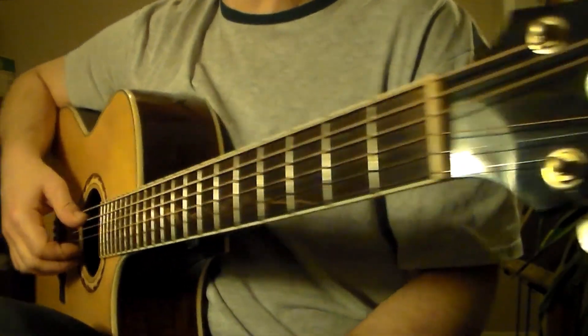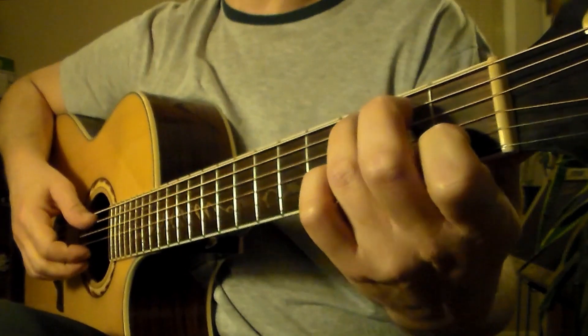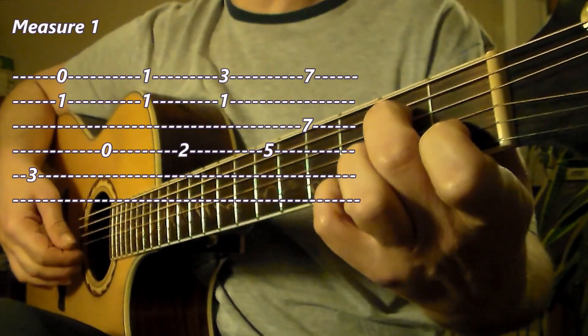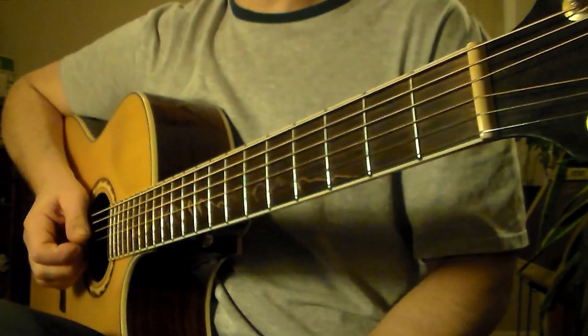That's measure 1. Let me review it in slow motion. All right, very good. Now measure 2.